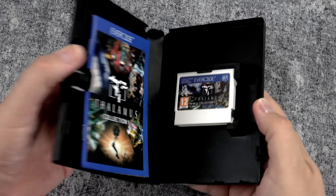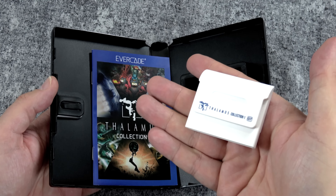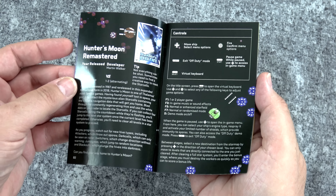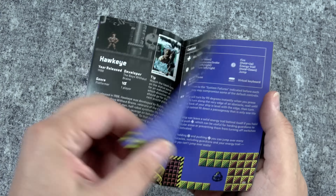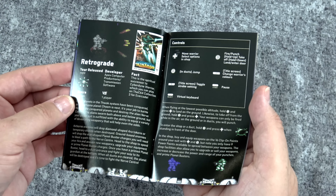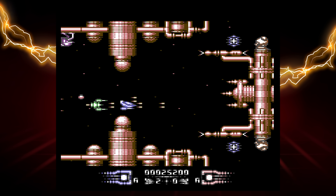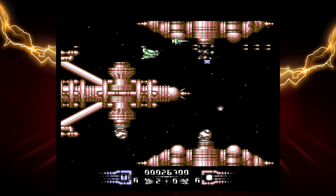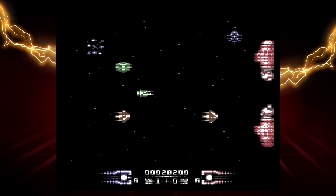And then here we have the Thalamus Collection Volume 1. There are 11 games in here, and I'll admit I was not familiar with most of these. I wonder if they were popular in Europe, because there's definitely a North America versus Europe thing going on with the Commodore 64 — a lot of games popular over there didn't necessarily become popular here. Starting with Armalyte — a horizontal shoot-em-up for the Commodore 64. I found this game to be pretty fun and good-looking. I like how you can lock and unlock the satellite ship that follows you, which adds a bit of strategy, especially since they throw a ton of enemies at you.